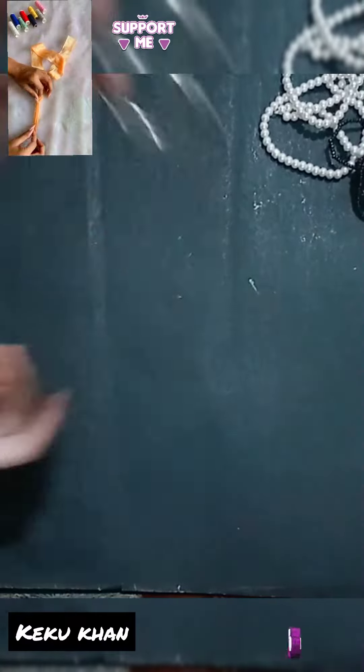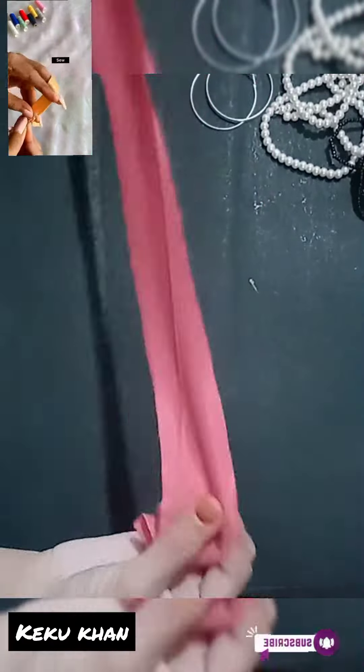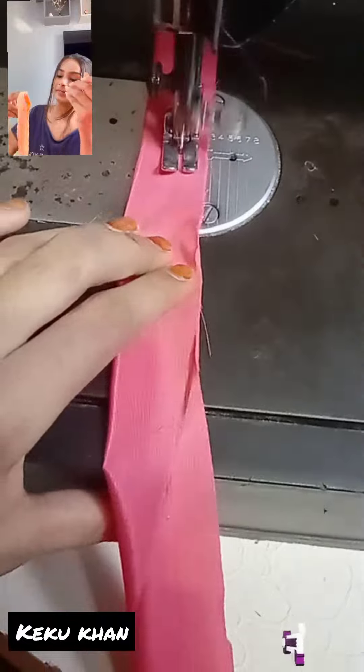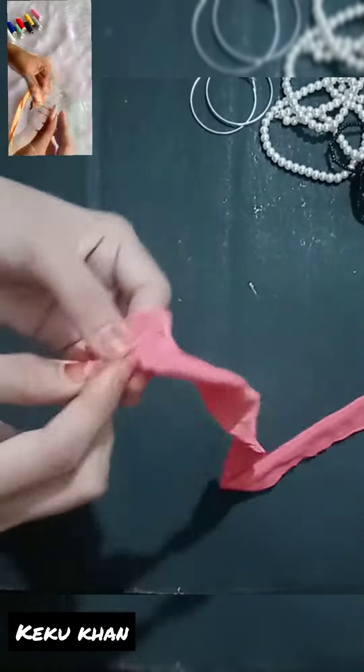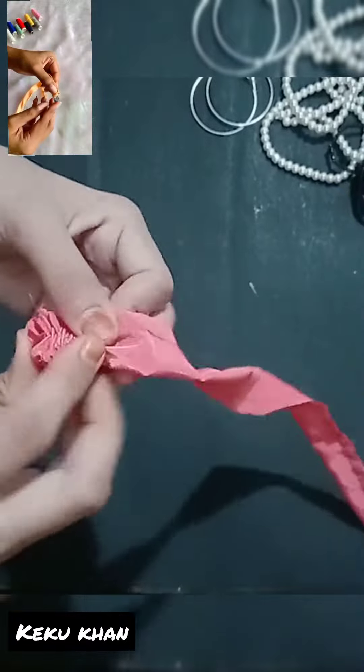In today's video, we will learn to make crunchy earrings. Wow! Aditi, you are making everything at home. Look at the tutorials and you also learn to do it. And don't forget to share my recreation with me.